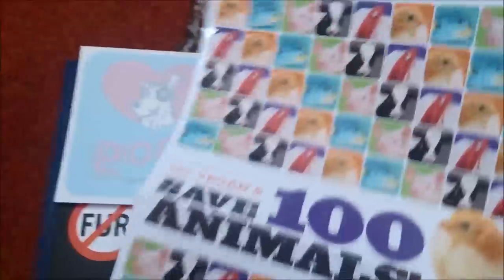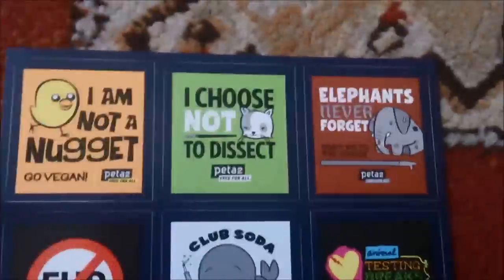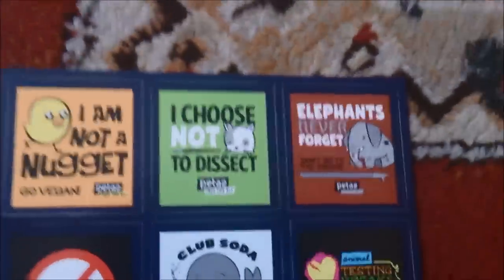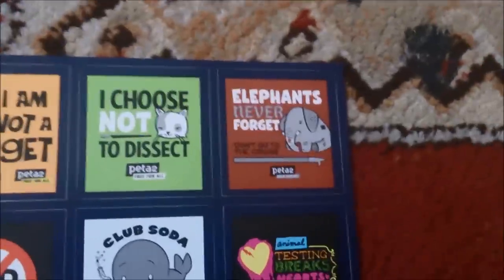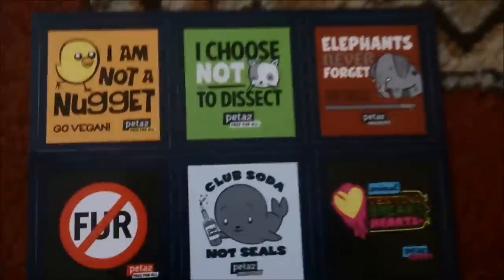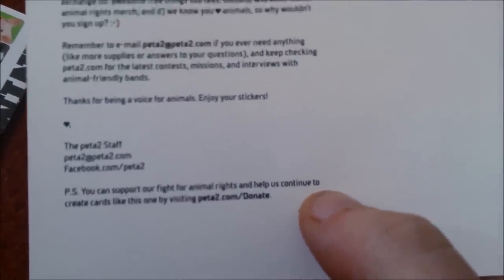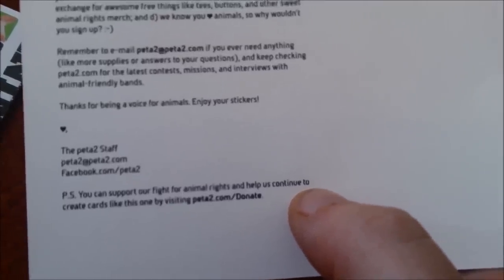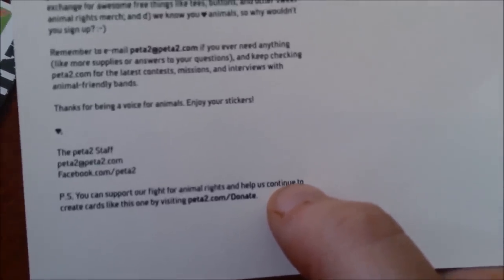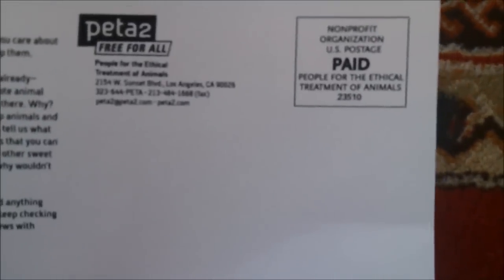This is from Magic Freebies — Go Vegan, Save 100 Animals. They send you stickers: 'I'm Not a Nugget' go vegan with a chicken nugget, 'I Choose Not to Dissect,' 'Elephants Never Forget, Don't Go to the Circus,' 'Animal Testing Breaks Hearts,' 'Club Soda Not Seals,' and a fur sticker with a big no on it. You can also go to peta2.com.